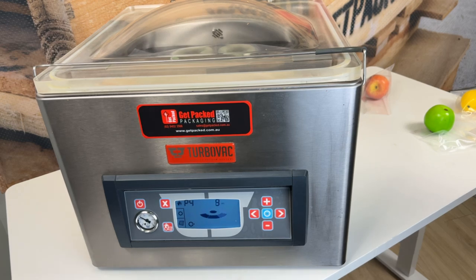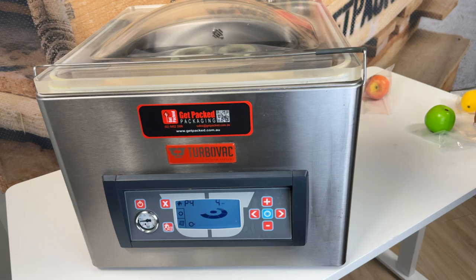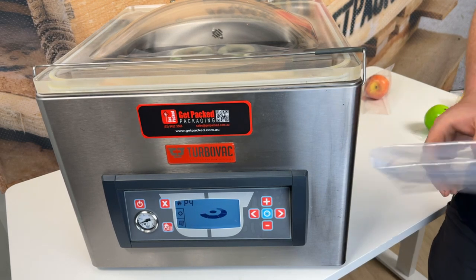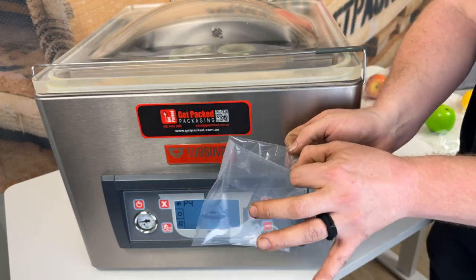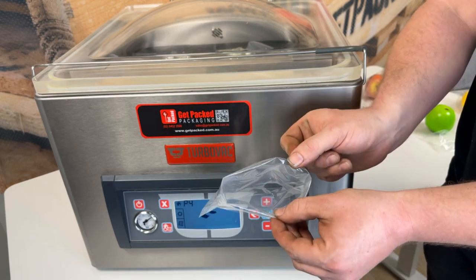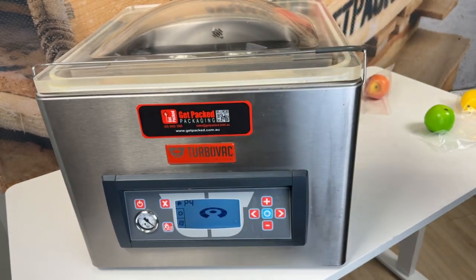We're going to vacuum out for 15 seconds. Because this is a chambered model, you can also do liquids in it — it evacuates the air out of the chamber instead of just pulling the air out of the bag. So if you're doing a liquid, you're going to give yourself a gusset so you don't spill any of the liquid on the outside when you go to seal the bag. Then flip your gusset back and straight into the chambered machine — you can do liquids in it as well.